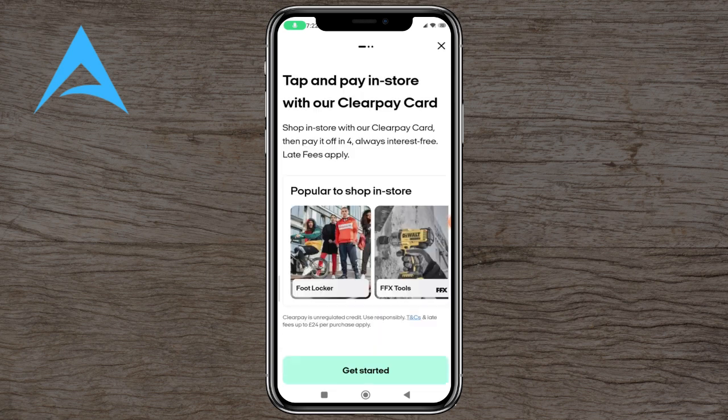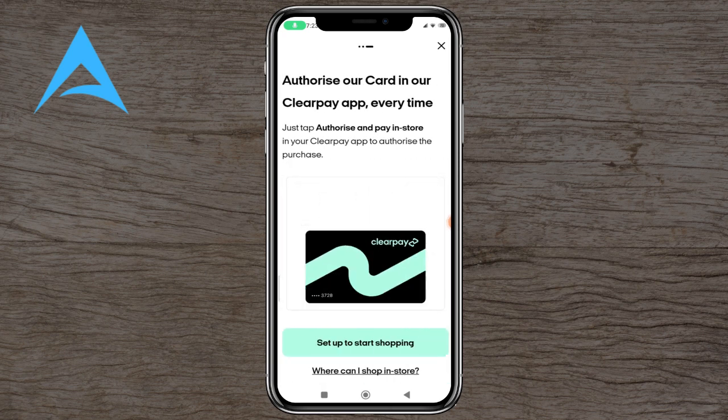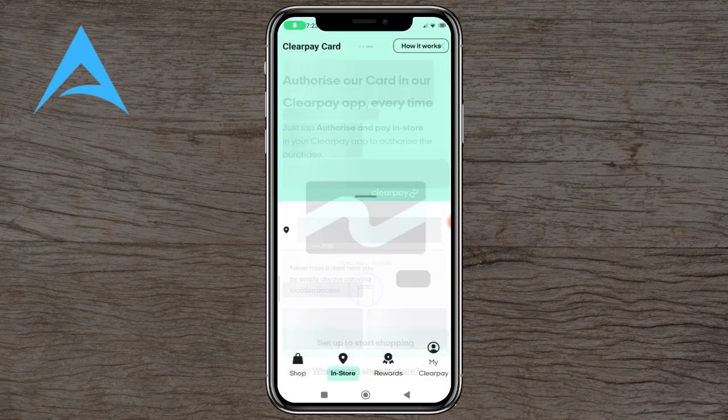If we go into the in-store button, this is the interface for the in-store. You can find participating stores, authorise your card, and you can set up to start shopping.